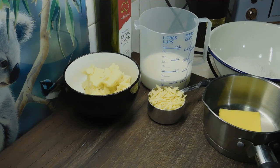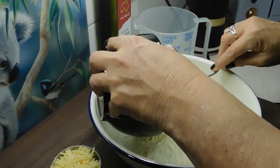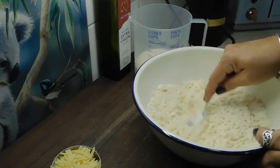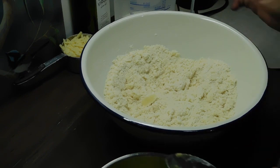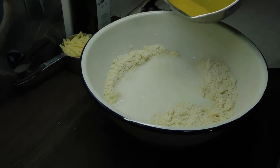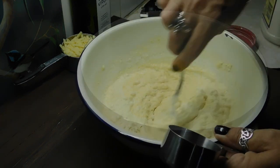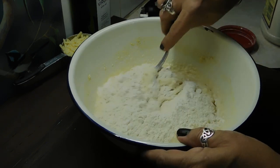Next step is we want to melt the butter. While the butter's melting, I'm going to add the potato to the flour and mix them through together. Once we've pushed it through, it'll look like this. Once our butter has melted, we want to add our one cup of milk and our 30 grams of melted butter and mix it all in together. Once we've done that, we now want to add another half a cup of self-raising flour and mix that through.